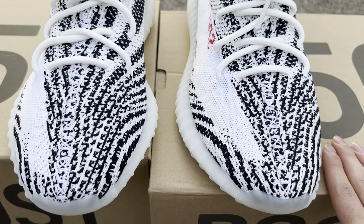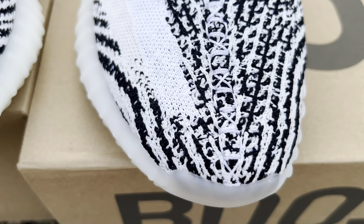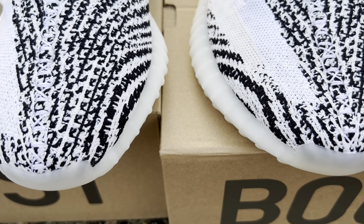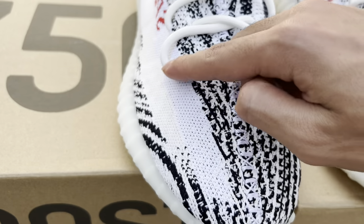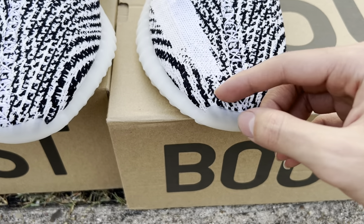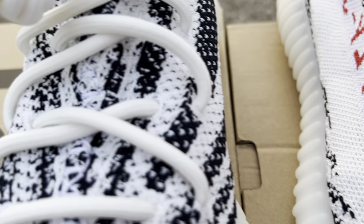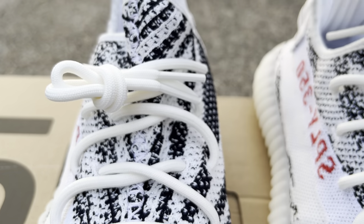This is a scary one — replica on the right, retail on the left. The stitching is practically identical. I'm not sure if this has to do with sizes, but on the retail pair the white comes up all the way towards the toe box, whereas on the replica there's a noticeable difference — almost like a thumb. The laces are spot on; I see no difference in the laces.